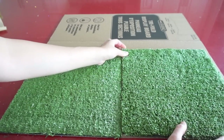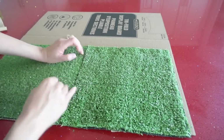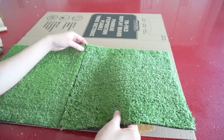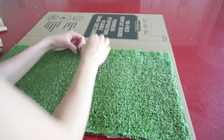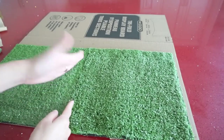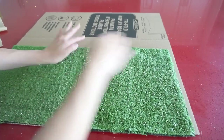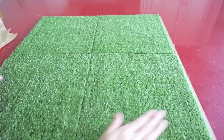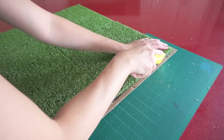When applying the next piece, make sure that the grass direction is the same as the first one. I overlap the edge a tiny bit — by 1/16th of an inch — so the seam can blend well together. Then just brush off the nap, and once we're done, trim off any excess cardboard if there is any.